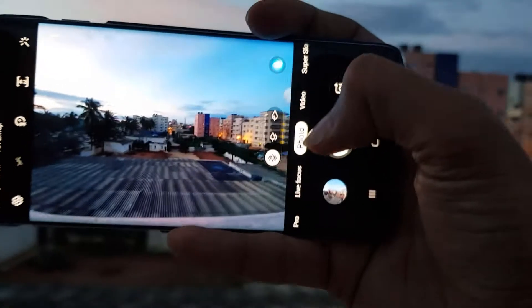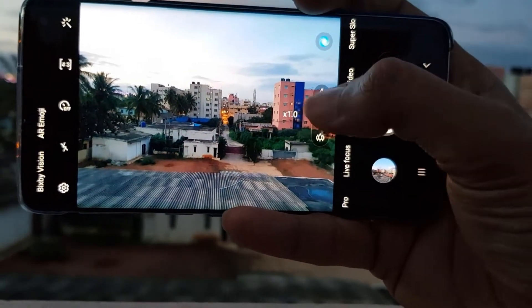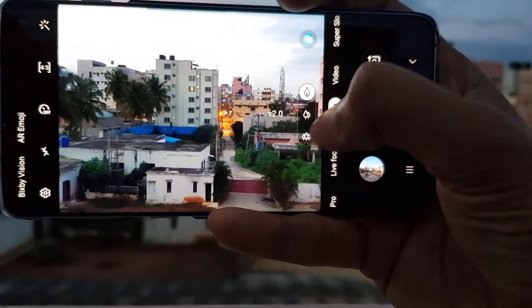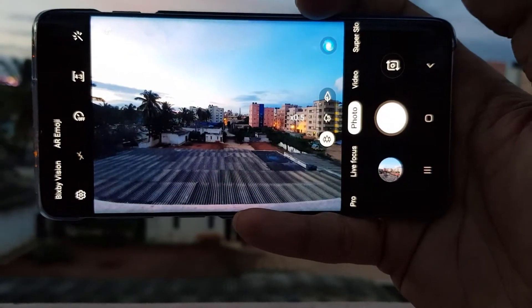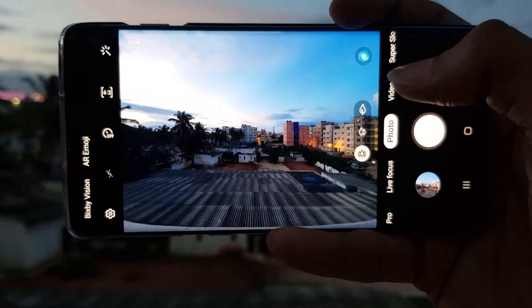You will get these kinds of options: we have the normal one, the zoomed one, and the wide angle. As you can see, this wide angle is having some exposure issues.